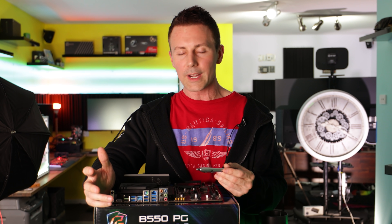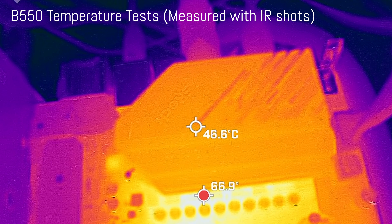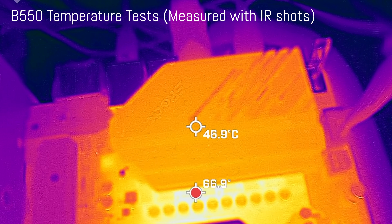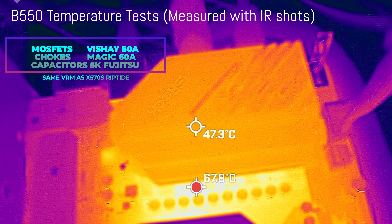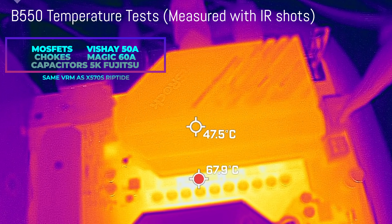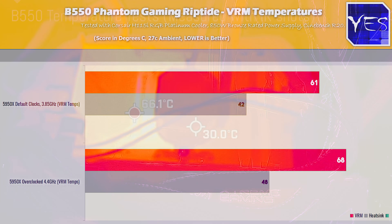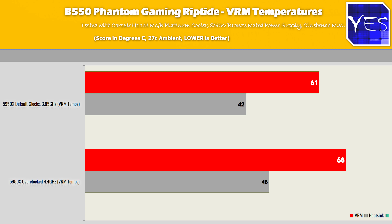So other than that, here's a quick recap of the VRM details and results. We've got a 10-phase — that's an 8+2 — using Viche 50-amp MOSFETs, Fujitsu 5K caps, and Magic 60-amp chokes. With a 5950X, it does an incredible job handling temperatures and keeping efficiency up at higher clock speeds. So basically any air or water overclockers keen to use this, even as a workstation board, will be delighted to see that this VRM holds up.